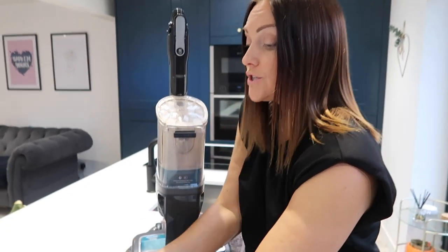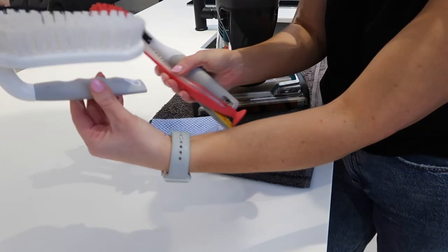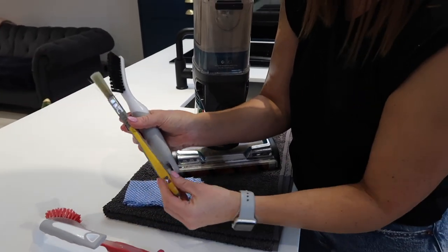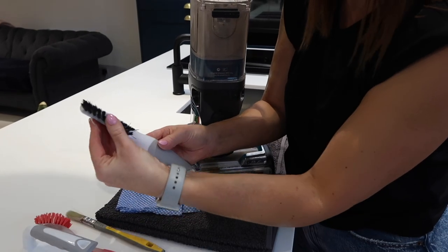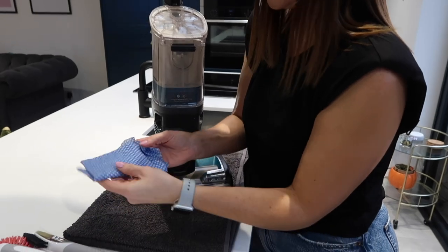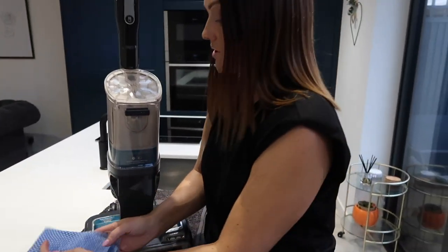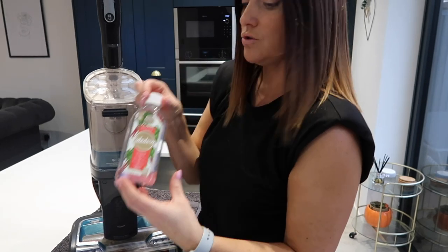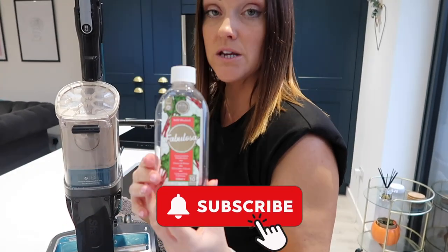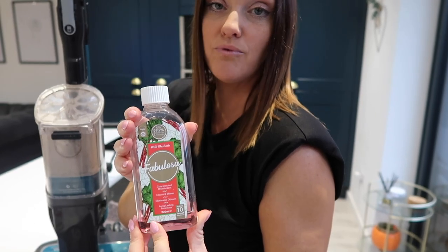I've got a selection of brushes that I may need to use: a big scrubbing brush, a smaller one, a paintbrush, and a harder thinner scrubbing brush. I've got a cloth that I may need to use, and then I'm going to fill the sink with some Fabulosa — it's antibacterial — just a capful or two, fill up the sink, and use that to clean out the bits that need it.